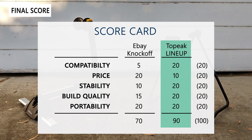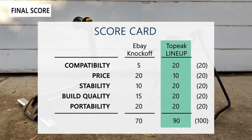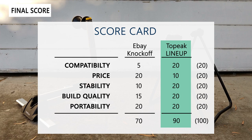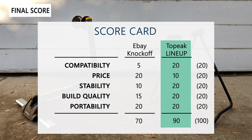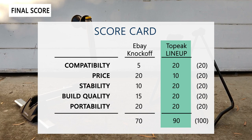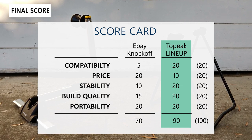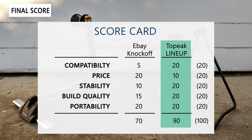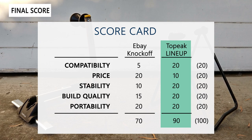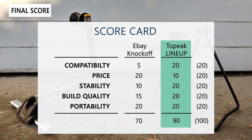Fourth, build quality: they're pretty equal — the Topeak has more moving parts and better construction while the eBay stand gets away with simpler parts. Fifth, portability: equally matched — both are light and compact enough to throw in your backpack or garage. Overall, combining the scores, the Topeak is the better purchase. It's not a perfect bike stand but it's far more stable, handles different style bikes, and has a much better finish. The generic eBay stand is really cheap but if you have a modern road bike it seems to only handle the front wheel.